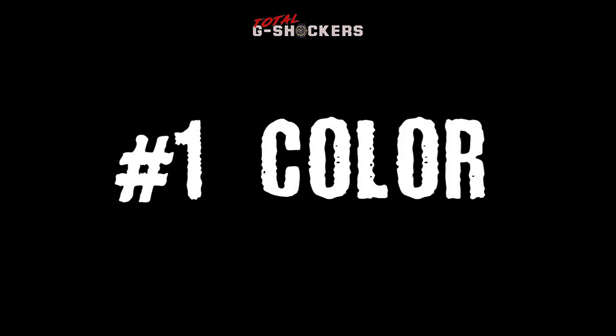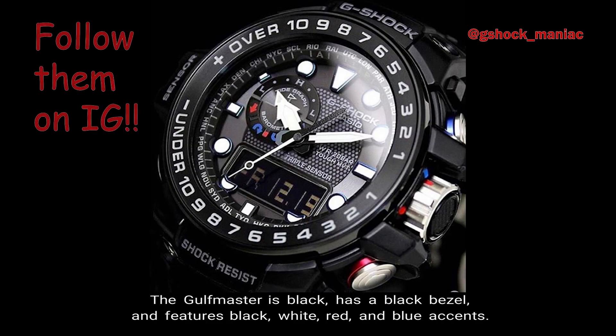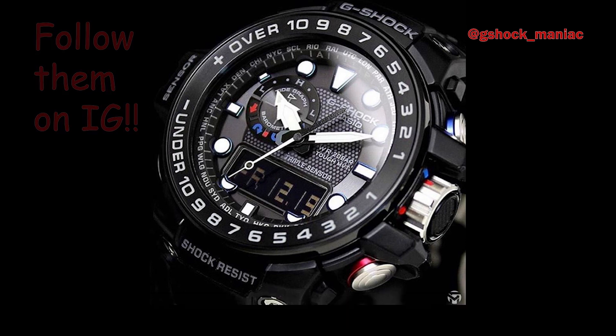Number 1: Color. The Golfmaster is black, has a black bezel, and features black, white, red, and blue accents.